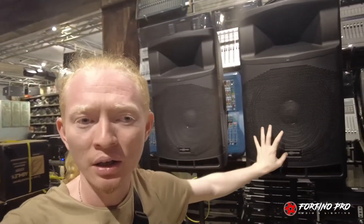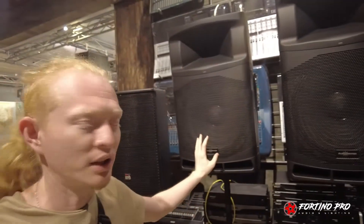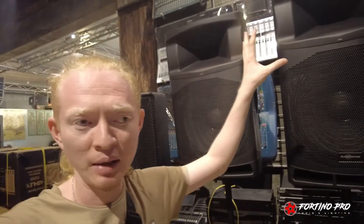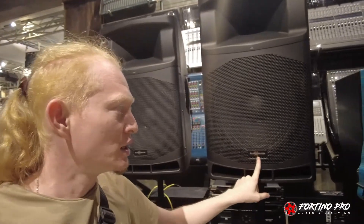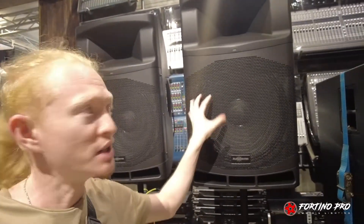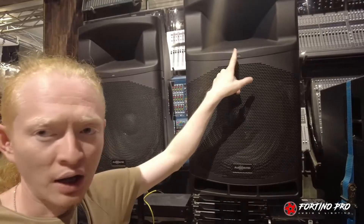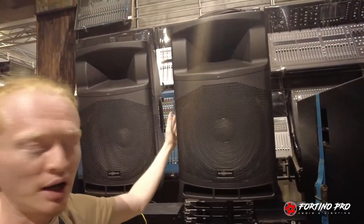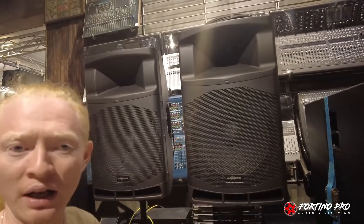Di luar kita sudah coba hasil suara Audio Center MA15. Sekarang kita ada di dalam. Kita akan lihat lebih detail seperti apa Audio Center MA15 atau MA series ini. Kita akan lihat bagian depan dan bagian belakang. Kalau bagian depan seperti biasa, ada logo Audio Center, komponen speaker 15 inch, ada tweeter, ada indikator light — lampu warna biru kalau dia on. Dan bodinya plastik atau fiber.